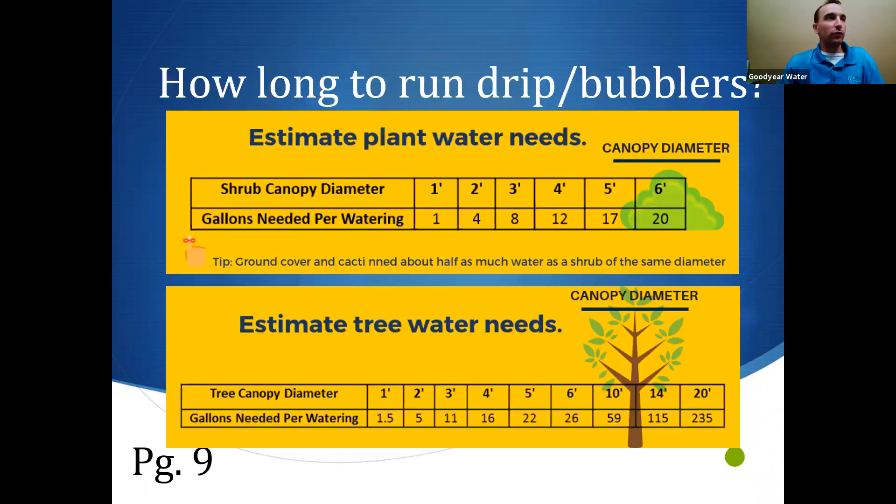For drip and bubblers, before talking about minutes, the main thing we need to know is how many gallons we're getting down. This is why knowing your drip emitter's gallons-per-hour rating is important. You can do quick math: if you have two or three emitters around each plant and each puts out 2 gallons per hour, running for one hour gives that plant 4 gallons. With a mixed drip system with all different emitters, you're just guessing. Once we know the gallons, we have a lot of power over the system to get the right amount to each plant.